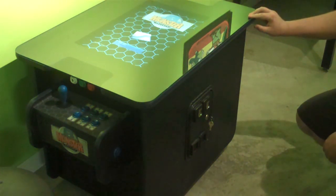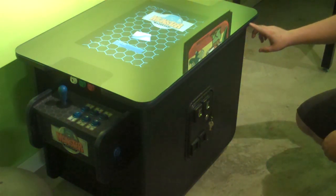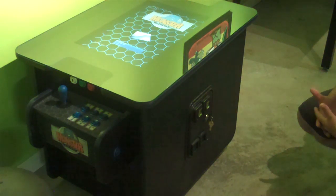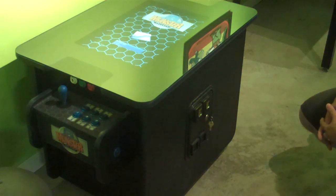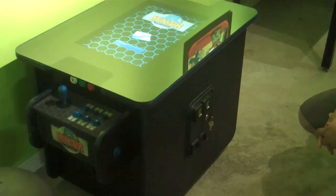It has a quarter-inch tempered glass cover. You can choose the color of the T-molding that goes on the cabinet, as well as your joystick and buttons. You can add optional trackballs or spinner knobs to the unit. It has a false coin door, which adds to the authentic look of the machine.